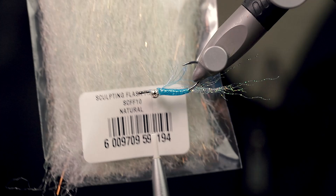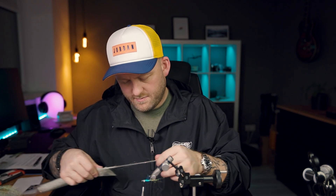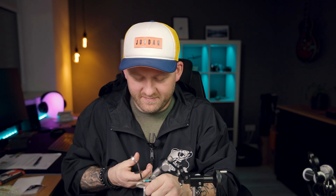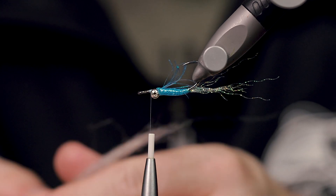Then I want some sculpting flash fiber. This color is called 'natural' but it's actually closer to a greenish blue. I'm not sure why they call it natural — maybe the label is wrong — but it's still a cool color and I think it's the right color for this fly. I have a bigger bunch here, so I'll be using this for more than one fly.